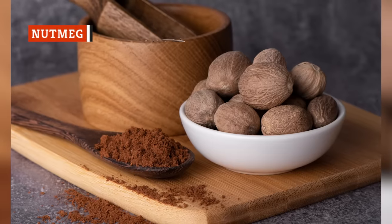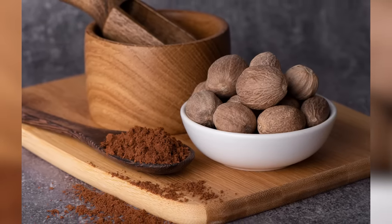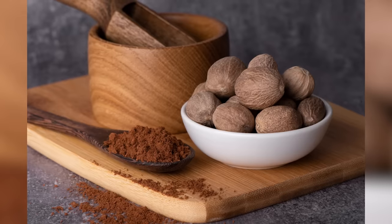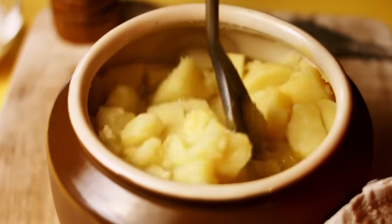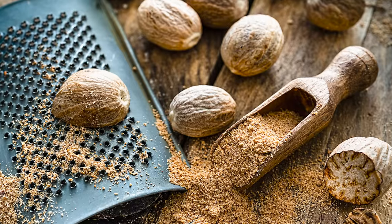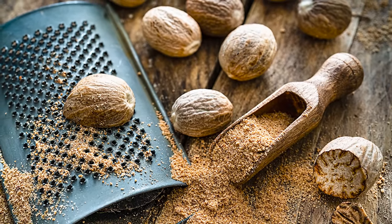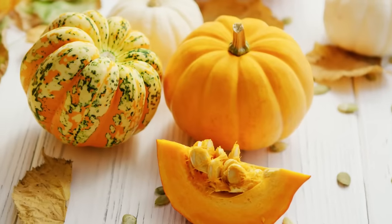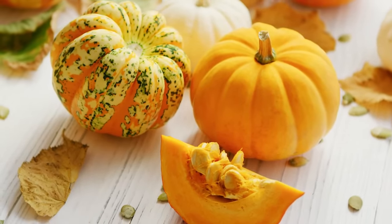The scent of nutmeg probably brings pies and pumpkin spice flavors to mind, but this warm spice can also add incredible flavor to your mashed potatoes. While mixing in your other ingredients like butter and milk, simply throw in a pinch of nutmeg. You'll add some spice and warmth for a welcome boost. However, be careful not to add too much — there's no need to make those potatoes taste like pumpkin pie.